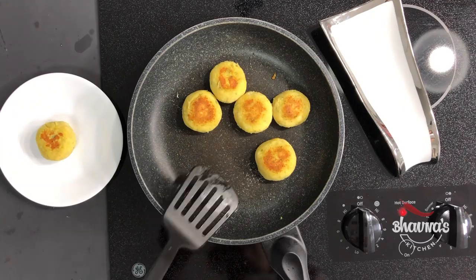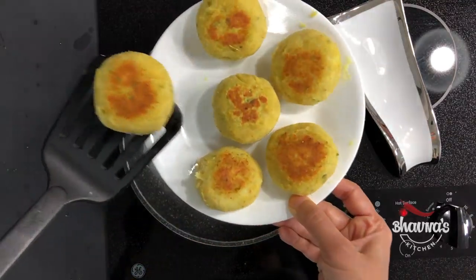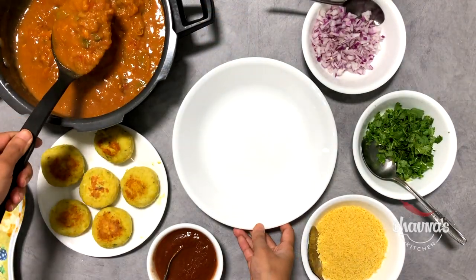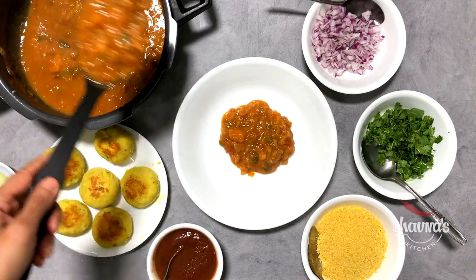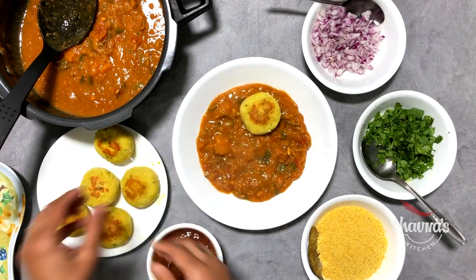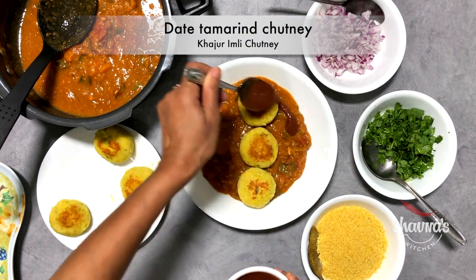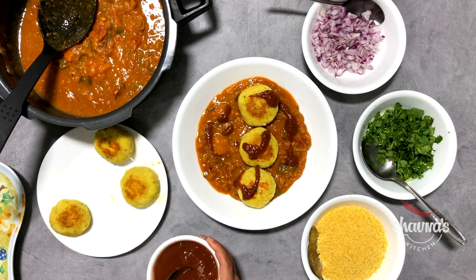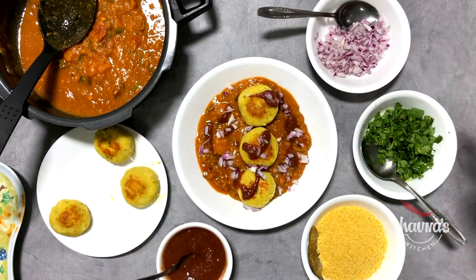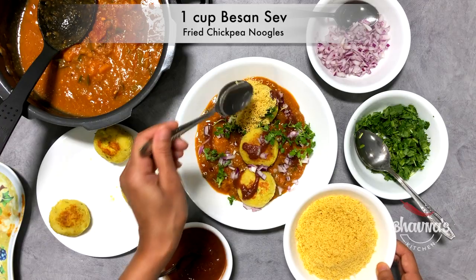When done, remove the patties from the pan, bring them down into the plate, and keep aside. Now here I have everything ready, so ready to assemble ragda patties. Into the plate, take ragda. Place the prepared patties. Drizzle date and tamarind chutney — kajur imli chutney. Sprinkle finely chopped onion, coriander leaves — hara dhania — and crispy besan sev.